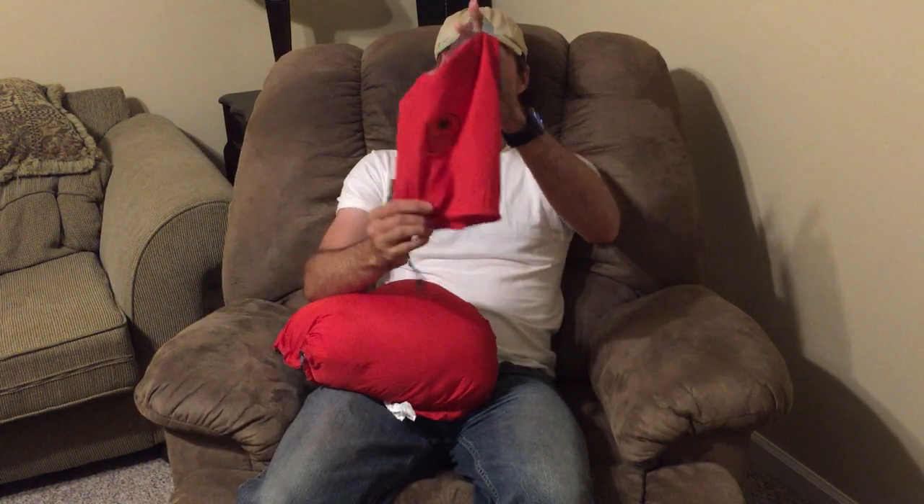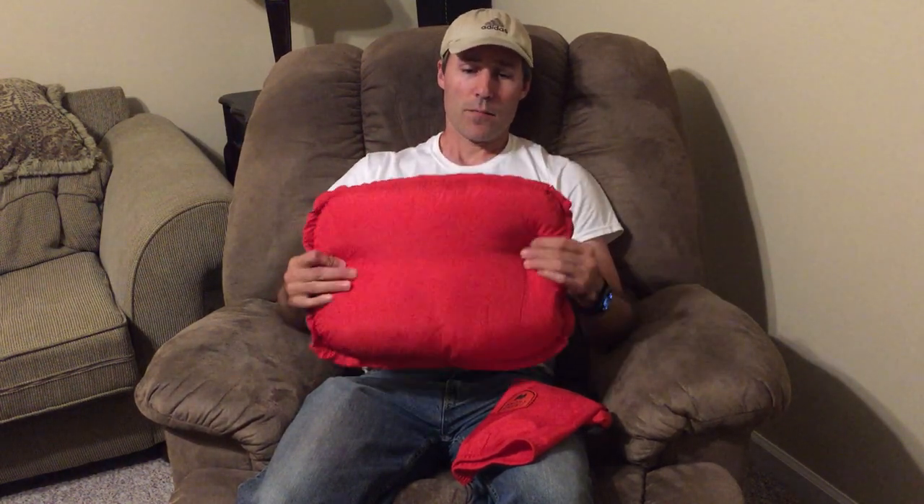It comes in this stuff sack, and when packed it measures about 9 inches long by about 6 inches in diameter and weighs about 12 ounces. The outside of the pillow and the stuff sack are made out of polyester, and the fill inside is hollow-fill polyester. The pillow measures 17 inches long by 13 inches wide.